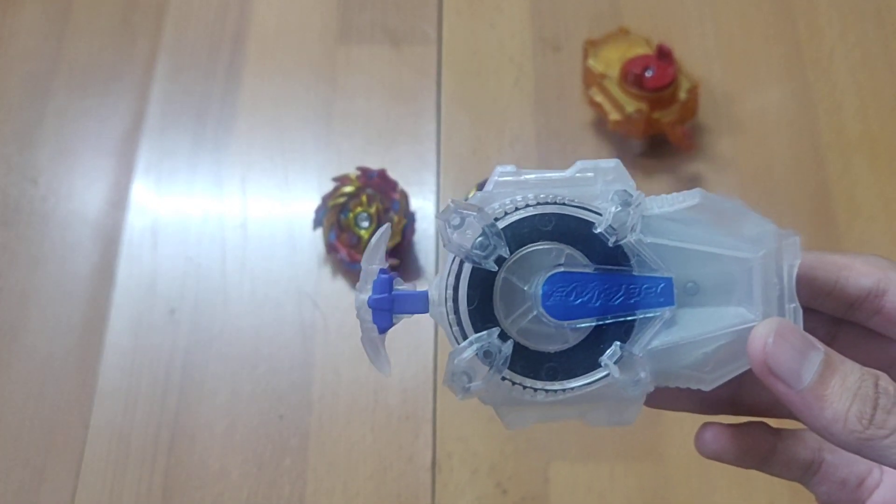Moving on to the disc — this disc is only compatible with the limit break series and cannot be used with any other Beyblade, which is a real drawback. If you get a new disc that's not even compatible with previous Beyblades, what's the point? The layer itself is already very brittle, and as soon as it pops open, more brittle contact points are exposed, resulting in plastic pieces chipping off quite heavily.